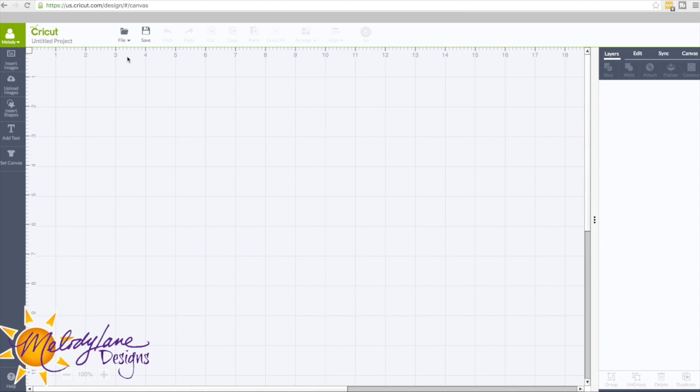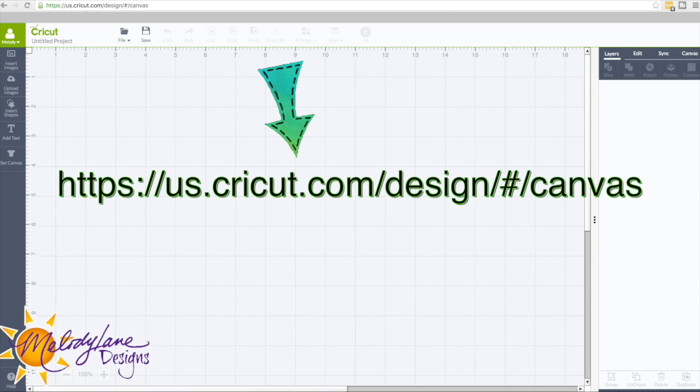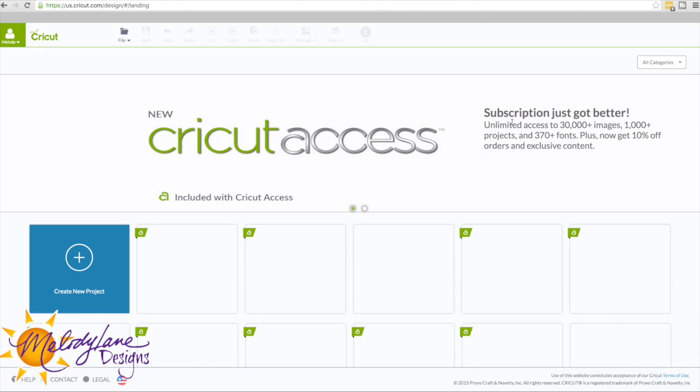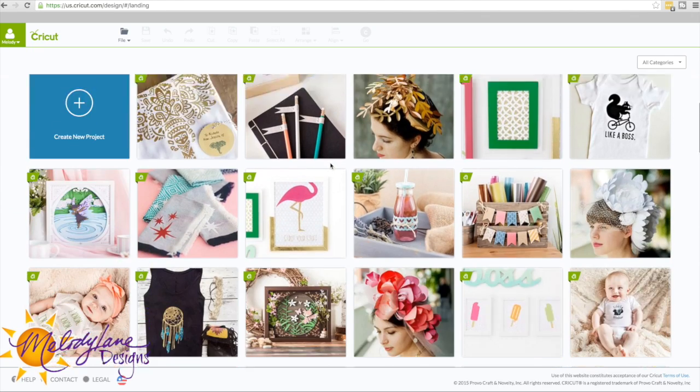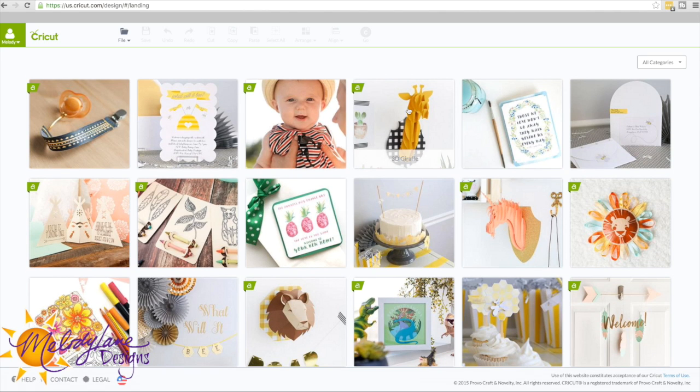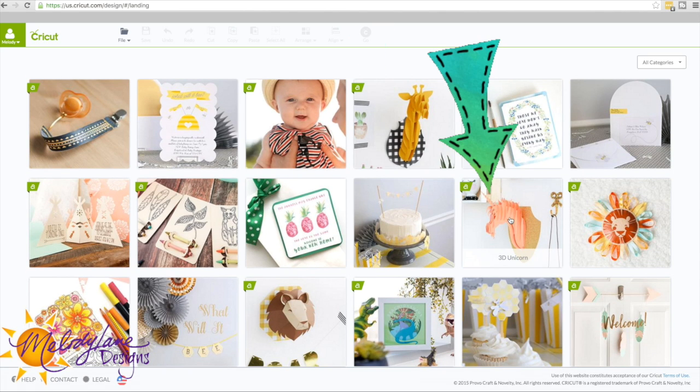So if you're on here, this is where I usually start because I just go to this URL right here: us.cricut.com/design/#/canvas. We want to go to the Make It Now projects. I'm going to click on File and then Make It Now. It's asking me if I want to save the project but I don't have one, so I'm going to click No. We're going to go down here and look for the 3D unicorn — here is the 3D giraffe and here's the unicorn right here.